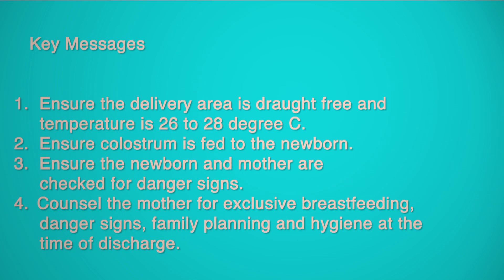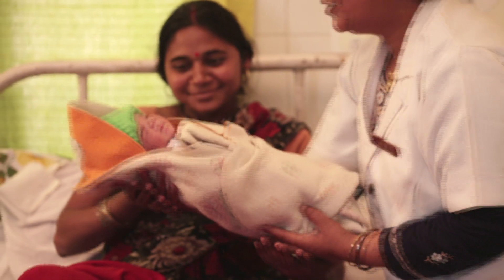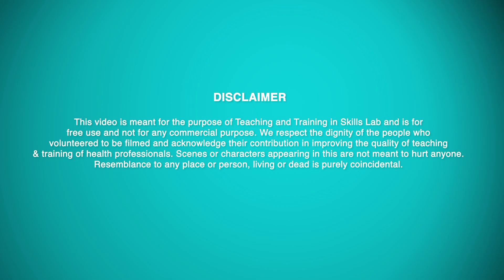Key Messages: Ensure the delivery area is draught-free and temperature is 26 to 28 degrees Celsius. Ensure colostrum is fed to the newborn. Ensure the newborn and mother are checked for danger signs. Counsel the mother for exclusive breastfeeding, danger signs, family planning, and hygiene at the time of discharge.